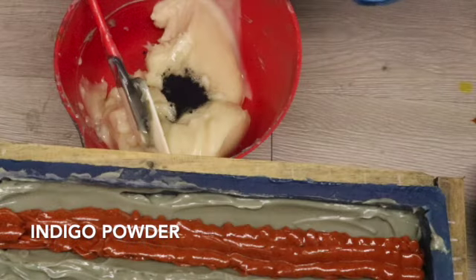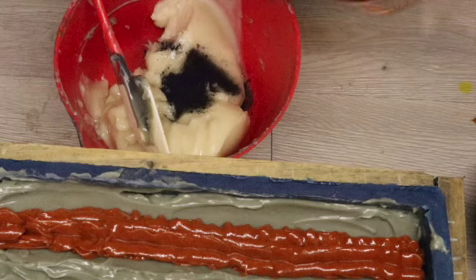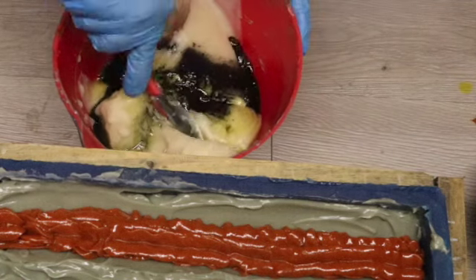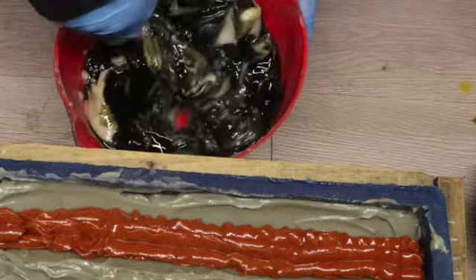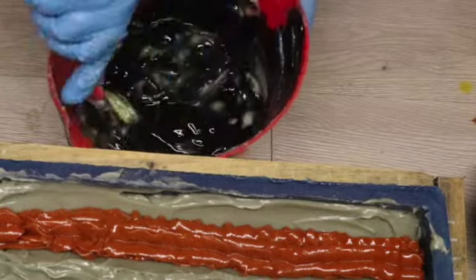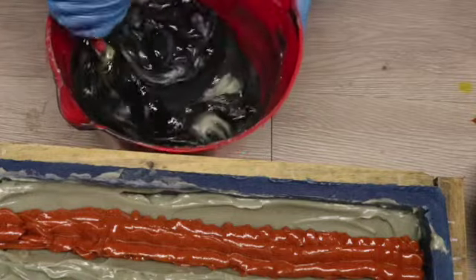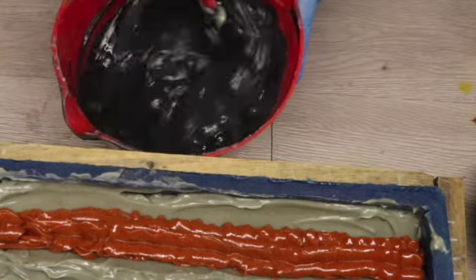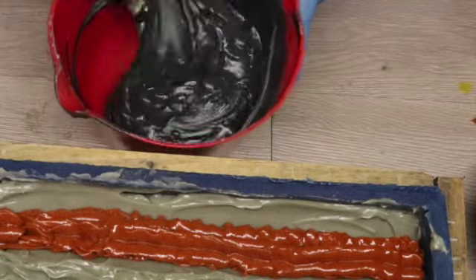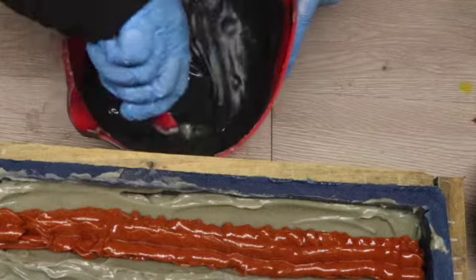My sun is in the molds and it is time to work on the sky. I'm adding some indigo powder to what is left of my soap - it has set up quite a bit. I want this sky to be a nice deep blue so I've added about half a teaspoon of indigo powder. I'm adding in what's left of my essential oil blend, which is going to help loosen up this soap just a little bit as I work that color in. I'm going to use my stick blender once I've got it all mixed in by hand, just to make sure everything is evenly distributed.